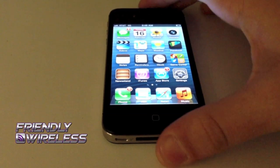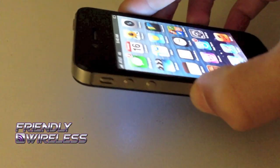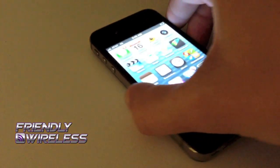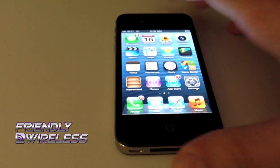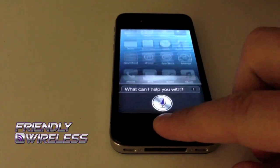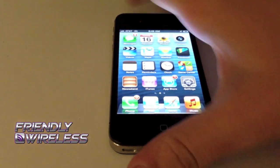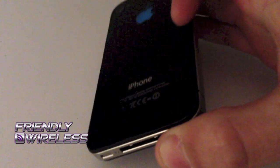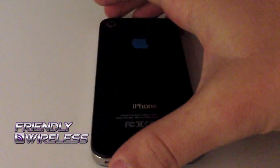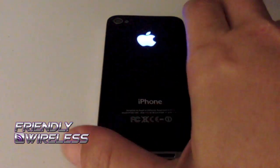Today we're going to be showing you guys a customization for the iPhone that we've had for a while, but we've just recently had some updates to this kit. As you can see, this is an iPhone 4s for AT&T — here's Siri working on it. This kit is the glowing Apple logo for the iPhone, available for the iPhone 4 and iPhone 4s on all models.